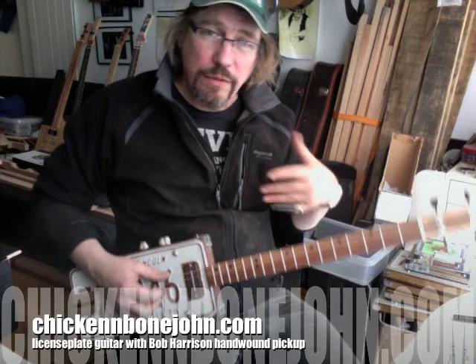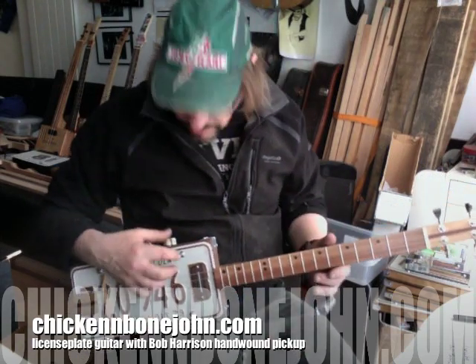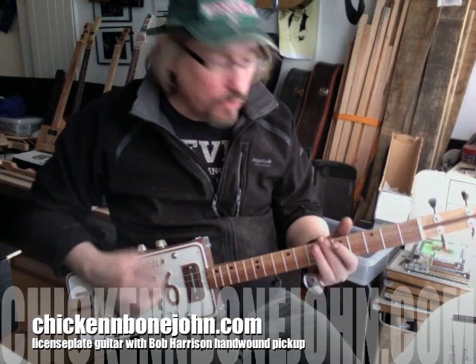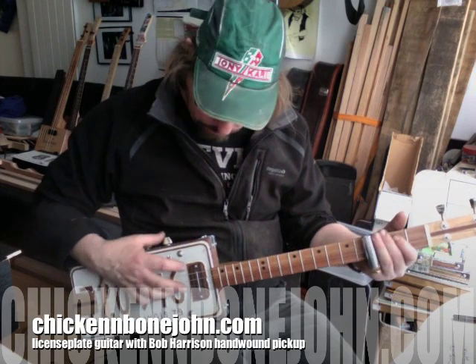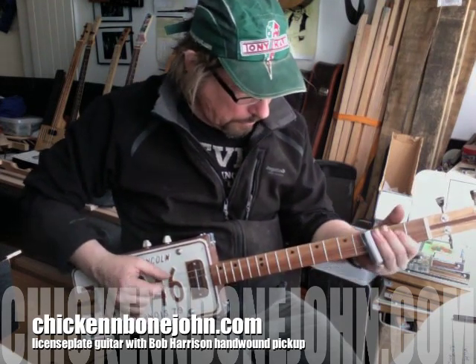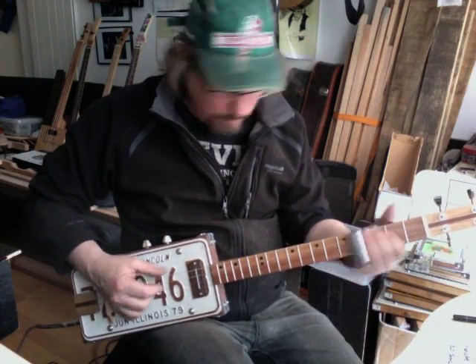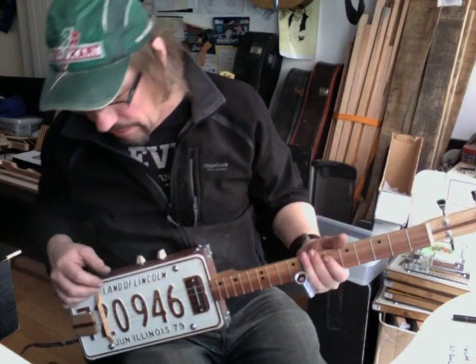That's just played very clean with a tiny bit of reverb on my sessionette, so it's a nice warm sound. If you put a bit of dirt on it, it drives quite nicely as well.